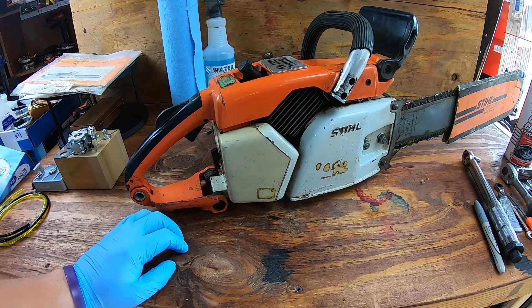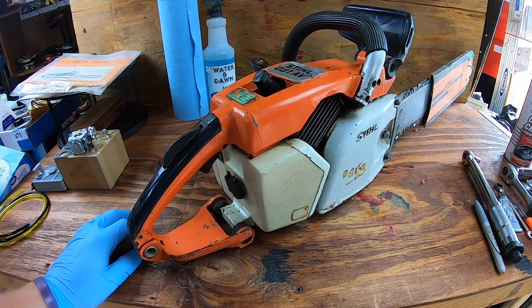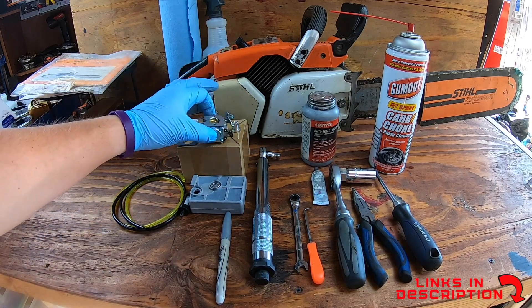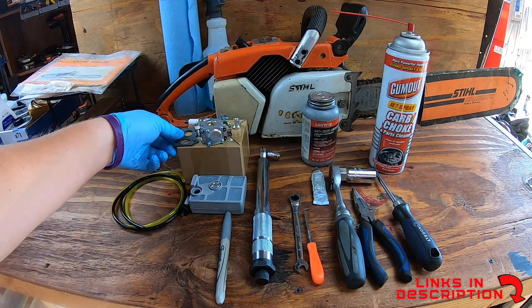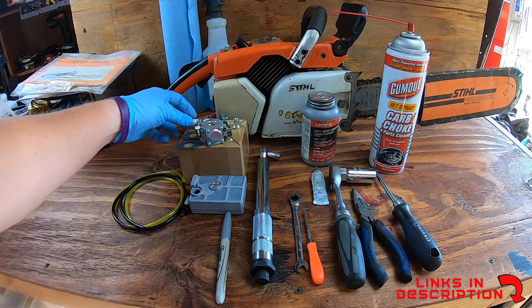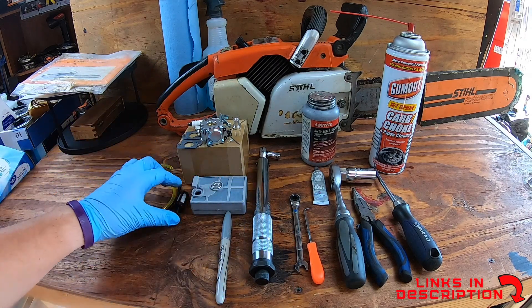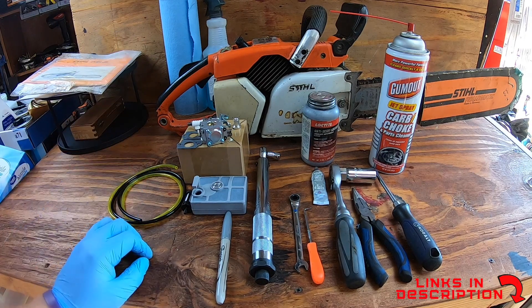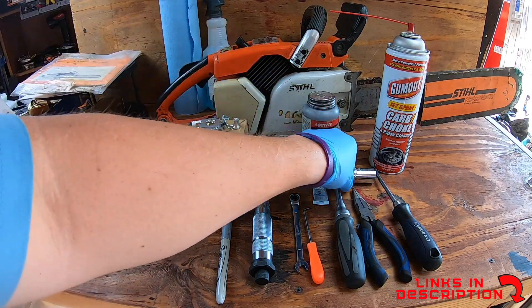I pulled it a minute ago and it still has compression, but it's just not working — it's sat for a few years. We will need to dump out the gasoline before we get started. Here are all the tools and supplies you're going to need. The entire kit comes with lots of different things: the carburetor, a new filter with both metal pieces, different screens, a new spark plug, new fuel lines, and a fuel filter.